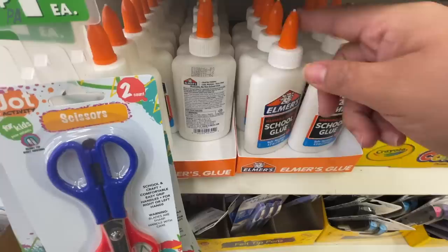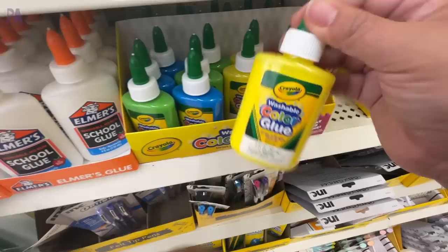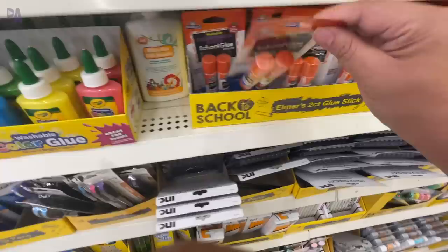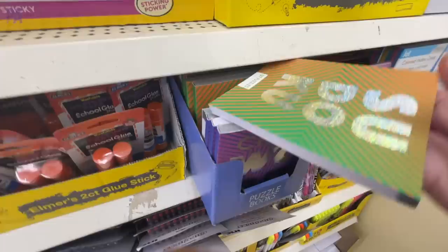Elmer's school glue — not a good deal here. But this Crayola colored glue is actually a really good deal and it works — it dries the color you see on the bottle. I've used some of the blue in a school project to make water and it worked out really well. These are also really good for art projects — can't recommend them enough. This little package of Elmer's glue sticks is not a deal; you can get them for about 50 cents at Walmart. We have some puzzle books here — crosswords, Sudoku, even word search. I don't know why it's a back-to-school supply, but maybe it is.